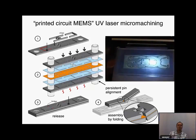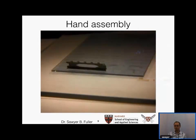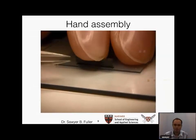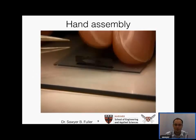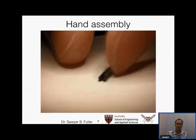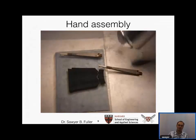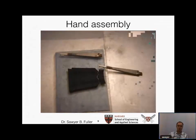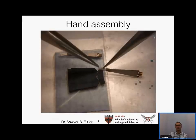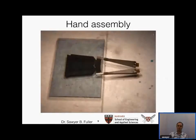One way we assemble parts is by hand—what we call the traditional way. The scale is small, so you basically have to do most of it with tweezers under a microscope. This technology is known as 'grad student with tweezers,' and it's one of the workhorse methods of our lab.